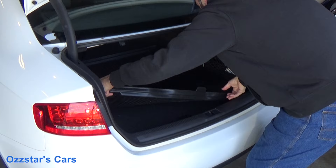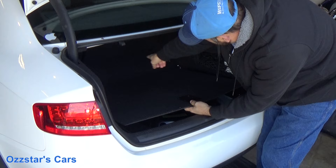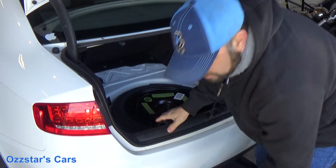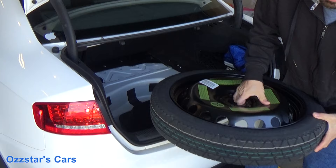Step two, there's a protective mat — get that out. Next you have the carpet with two little clips that I've already popped loose, and this whole carpet tray comes out, which reveals the spare tire. Undo the bolt, yank out your spare. It's a good time to check the pressure in your spare — a lot of people don't check it, years go down and your spare tire ends up flat.